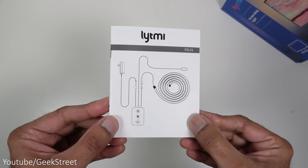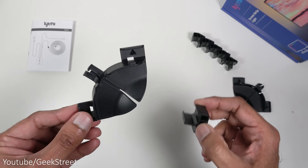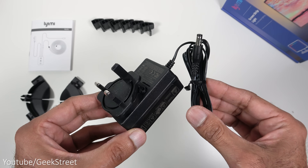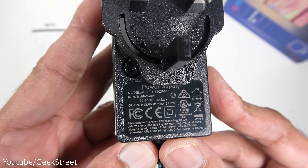In the packaging you get some multi-language instructions. You get some fixtures for installing the LED — two corner pieces and six straight pieces. You also get a power adapter with a cable length of 150 centimetres, a DC connection, and a power output of 12 volt 2 amps.